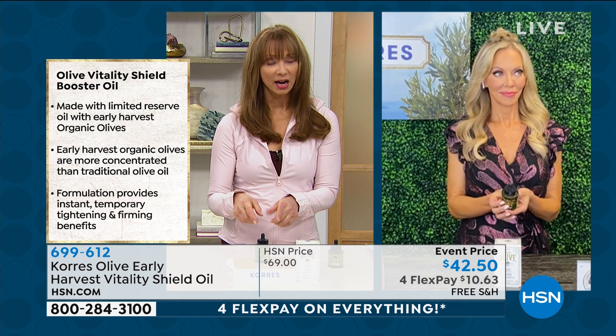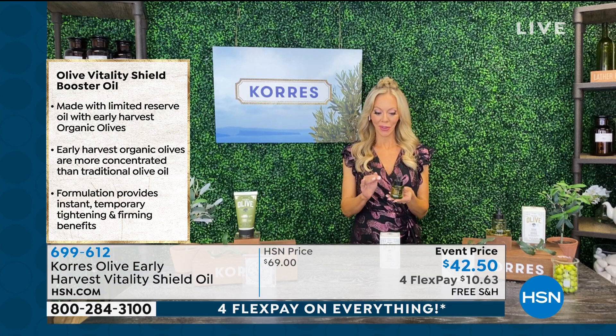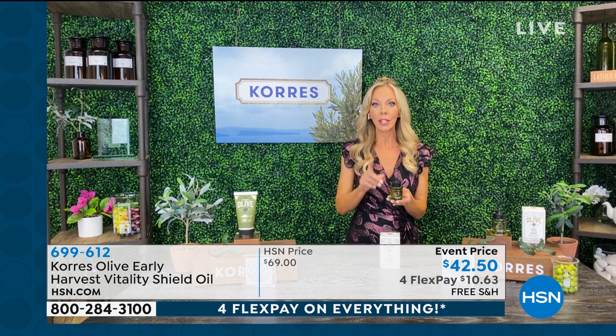We can't keep this in stock. Every time it comes in — we're going to try to get more by November — there are only a certain number of bottles, once a year, hand harvested. What makes this early harvest so unique is it is the most powerful serum and oil because not only is it hand harvested once a year...